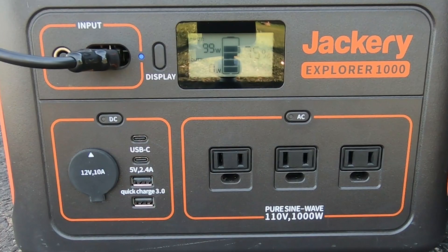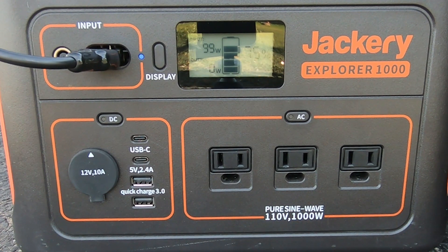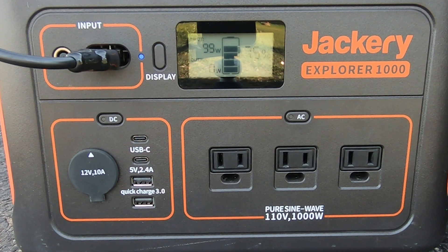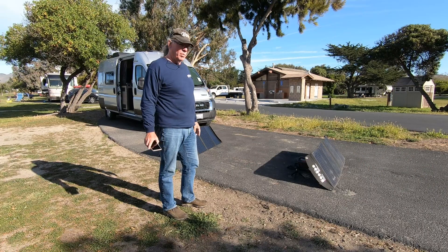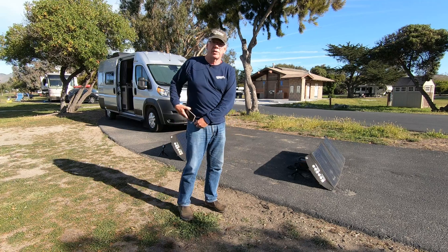Something I've noticed using these solar panels is that even though it's a 120-watt panel, when I am charging the smaller Jackery Explorer 240, I don't get anywhere near the input that I get with the Explorer 1000. The Explorer 240 is getting 64 watts. I'm going to switch the power packs on the panels — the connections for the Explorer 1000 use Anderson pole connectors.